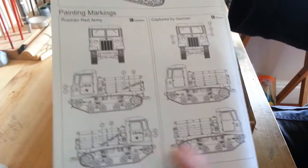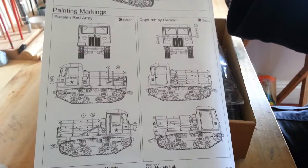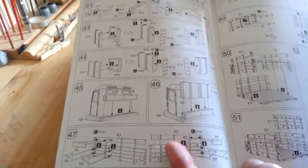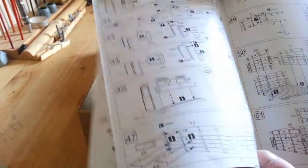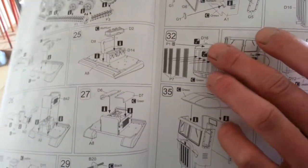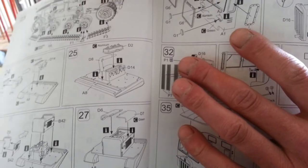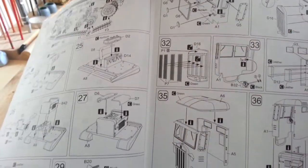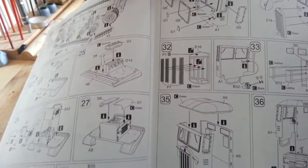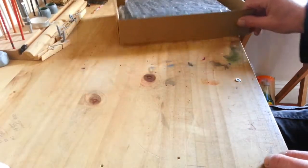Then you've got your decal placement. Just having a quick flick through - section 32 has the badge on the front of the radiator, and there are three individual separate pieces for that. So that's the instructions done.